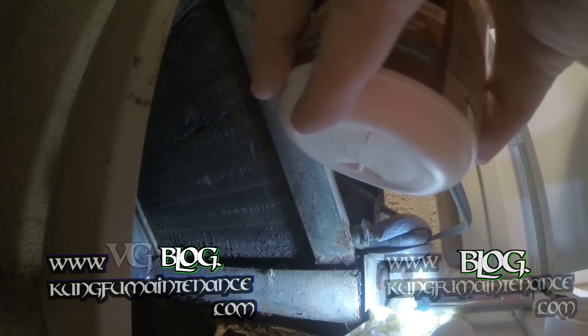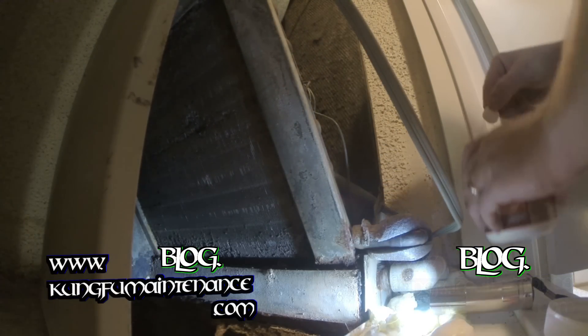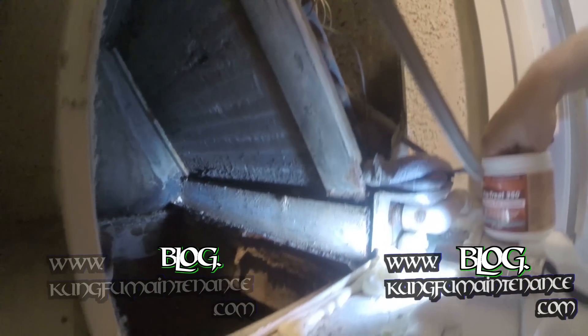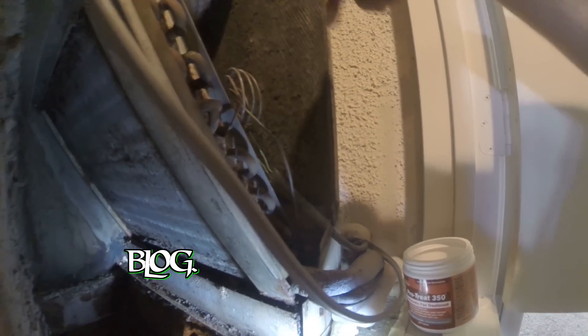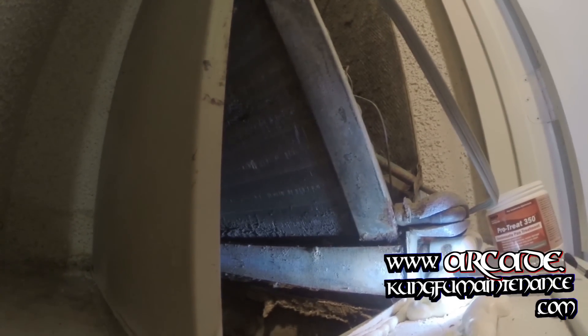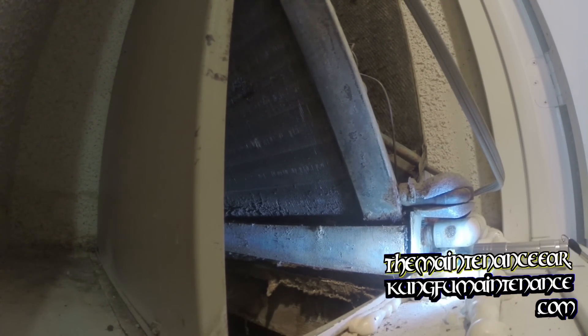Here are the condensate tablets. I'm just going to add those to the drain and add a couple up top here. As the evaporator runs and the moisture runs down there, the moisture will mix with the tablets and little by little release into the drain to help keep everything going.